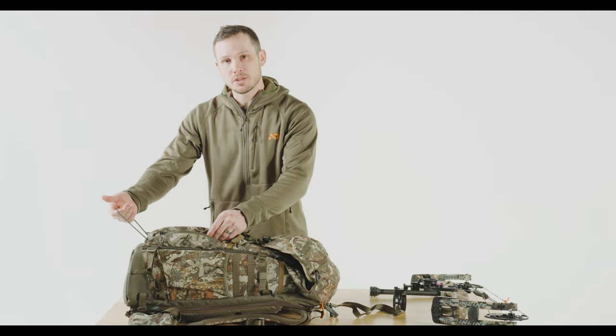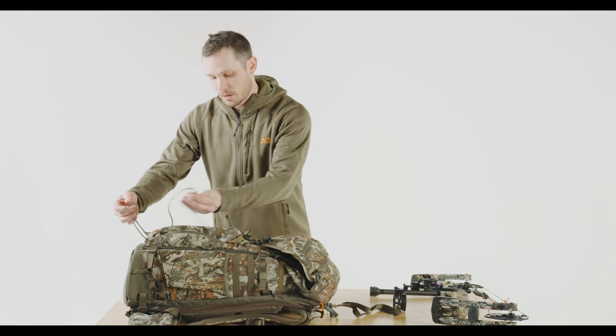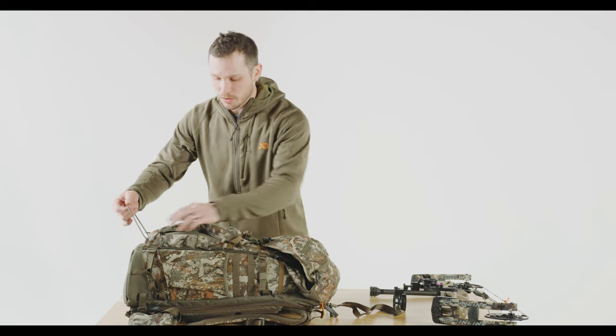This glide serves as your adjustment for how big or how small you want your cam loop to be. Once you get this set up for the bottom cam on your bow, you can kind of set it and forget it — it's adjusted to your specific bow.